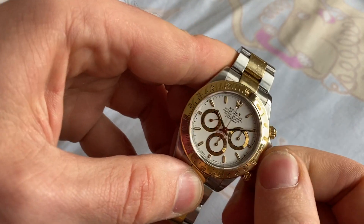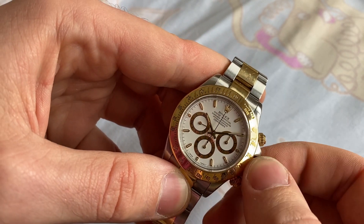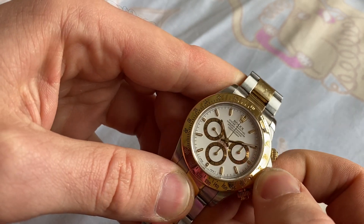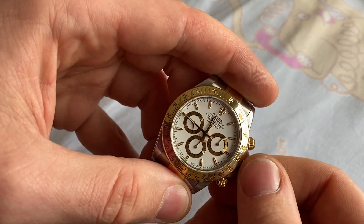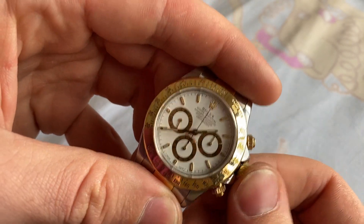To set the time, you just unscrew the crown button. Then you can wind it manually if the power reserve is low. To set the time, you pull the crown out and then set it to the desired time.